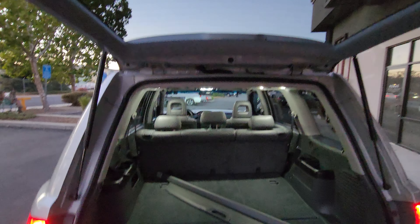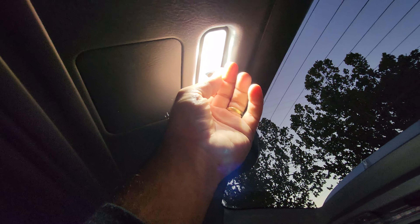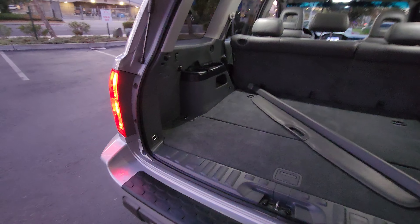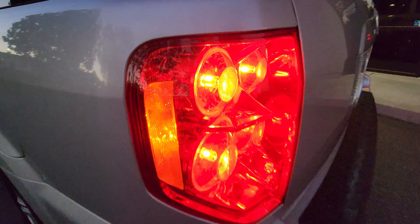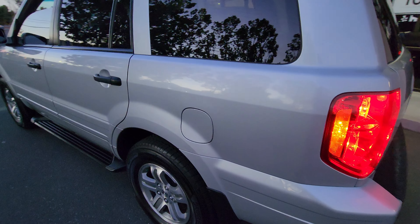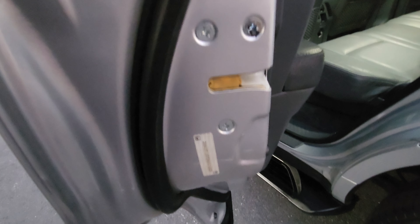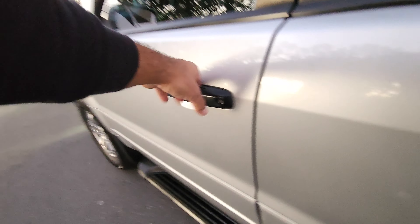Upgraded LED lights all around — that's just dirt right there. That's LED as well; all the interior lights have been upgraded to LED as well. The taillights have been upgraded to LED too.